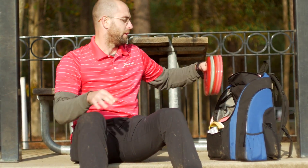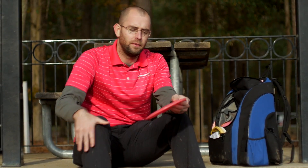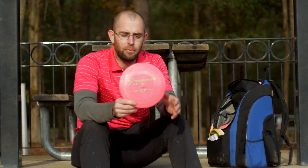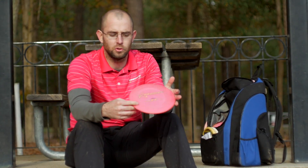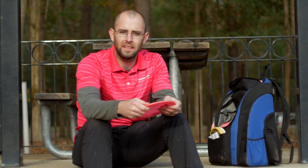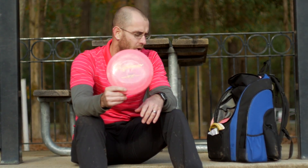On to my fairways. If I'm throwing probably any roller for distance, I'm throwing a 400 F7. I can also throw this on shorter, more touch rollers, but this will also be my standstill-in-the-woods disc where I throw it on an anhyzer. That's about all that one would be for.